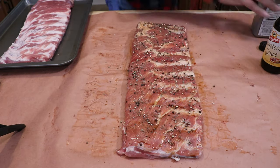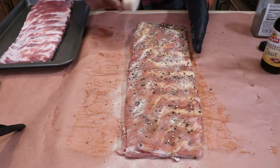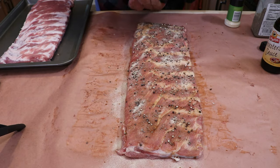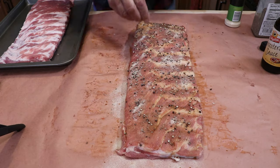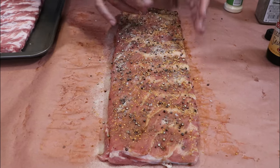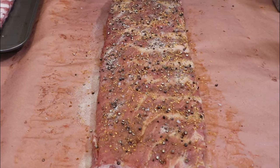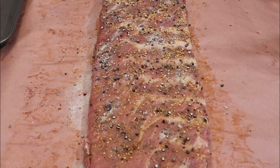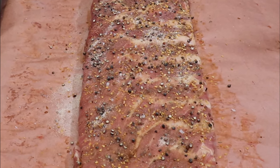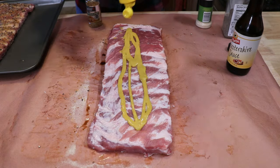And on my binder, now for my rub I'm going with a straight salt, pepper and garlic — large grain of course — and a little of that Weber's roasted garlic. I like that stuff, it's good stuff. Just trying to keep it simple, right? I want the binders to shine.